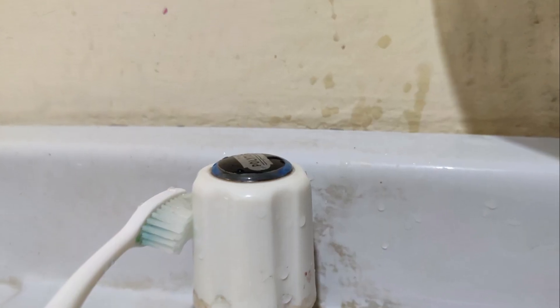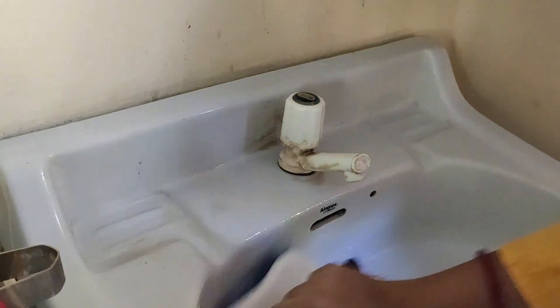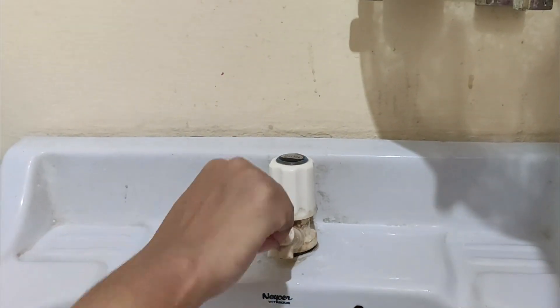Coughing, spitting और nose blowing से coronavirus फैल सकता है। इसलिए wash basin को कोई भी acid-base cleanser से हर रोज एक बार clean कर लीजिए, and don't forget to clean the tap which we touch first with our dirty hands.